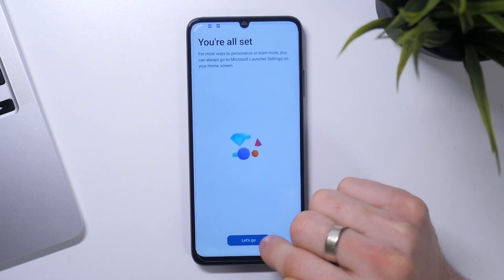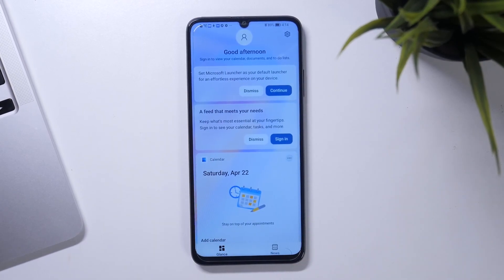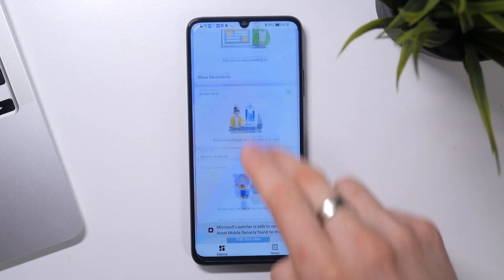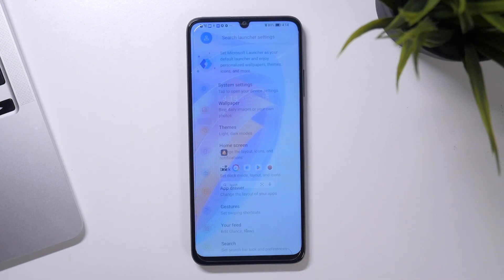Choose your favorite apps. And great. Here we have a glance panel. Using the glance panel, we can pin our favorite widgets here, and here we can set up our favorite apps to open quickly.